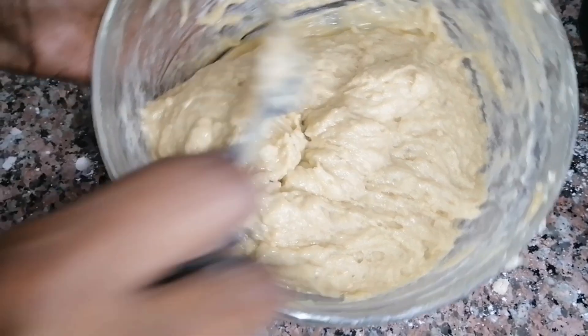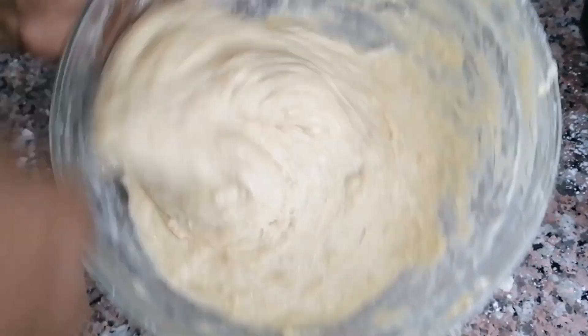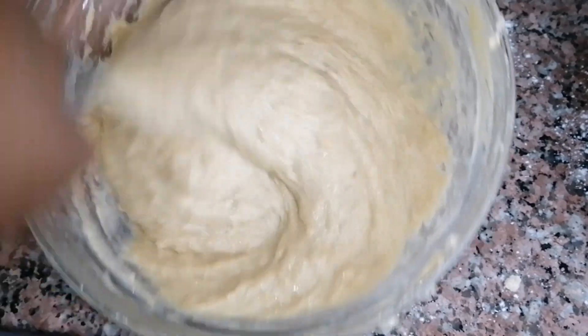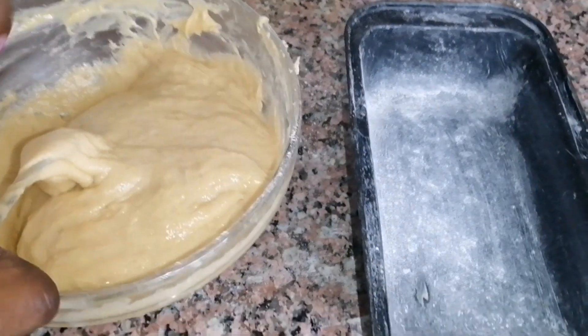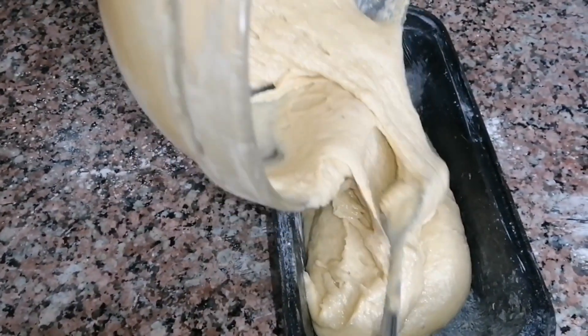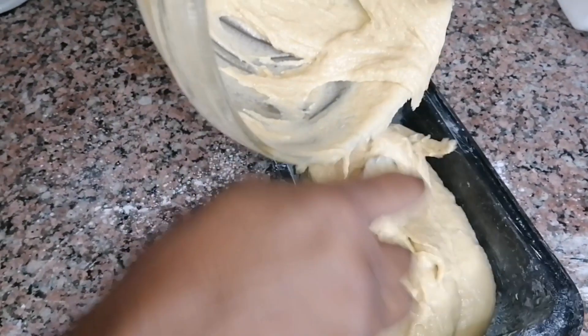Keep mixing until you get the consistency you want. Do you prefer cake batter that is thick or thin? For me it depends on the type of cake, but for banana cake I love it a bit thicker than for vanilla cake. A year ago this channel didn't even exist — I feel so grateful. The batter was already ready and you can tell the consistency is thick, but not too thick. It turned out so perfectly.